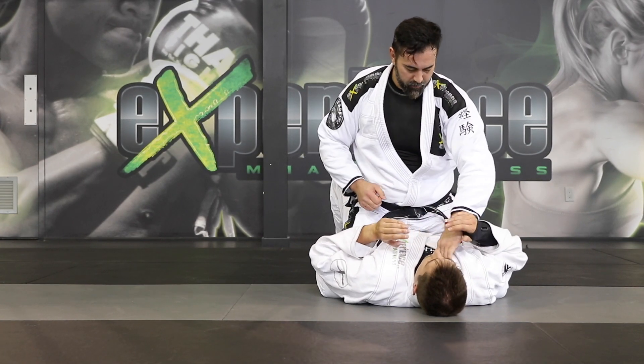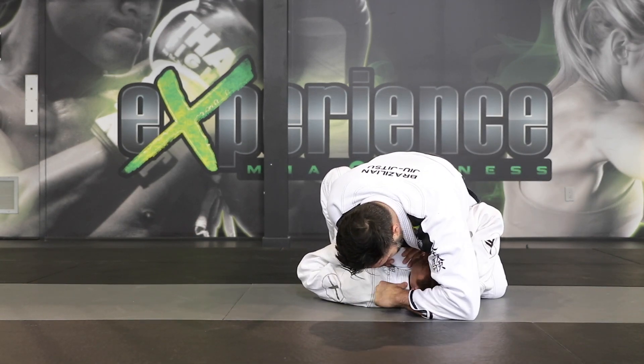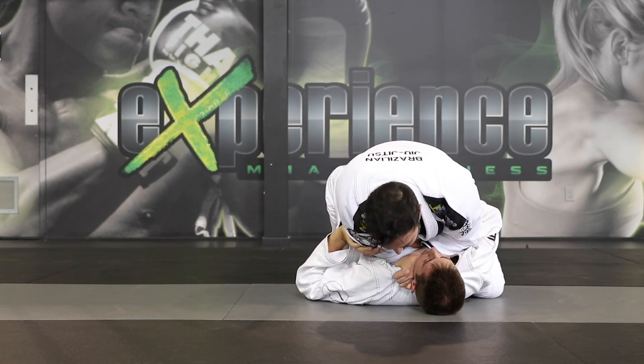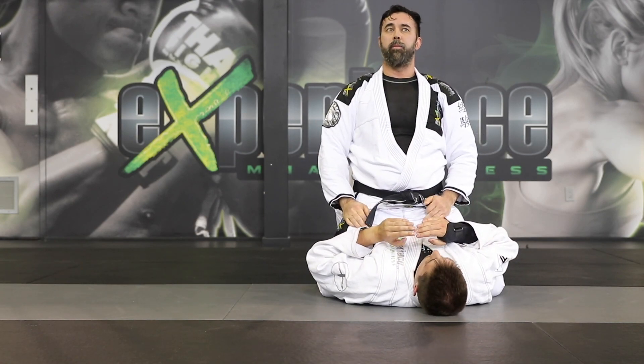One last time: arm straight, and bend. That's going to be our collar choke on the mat.